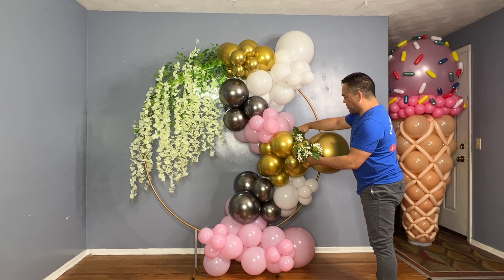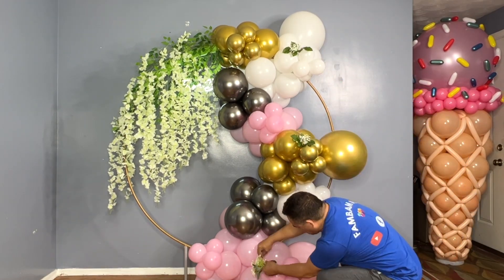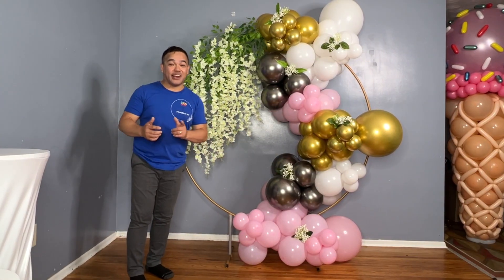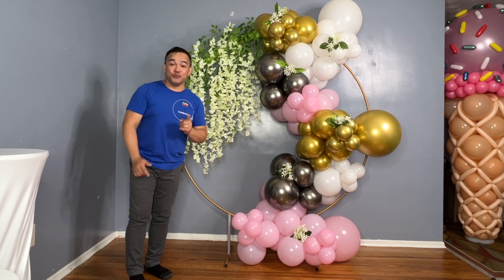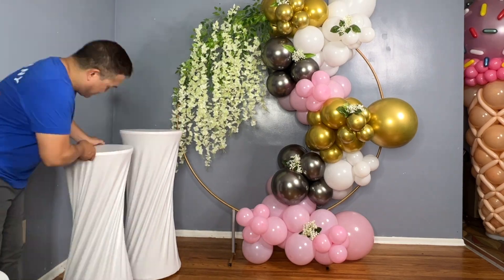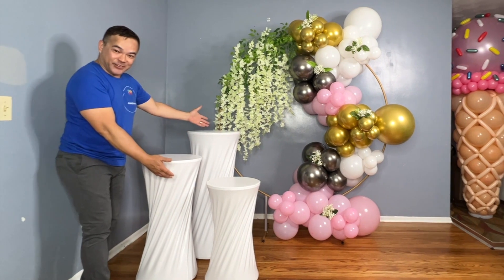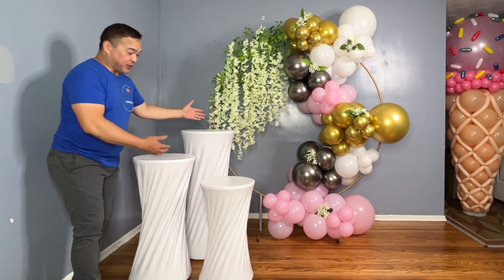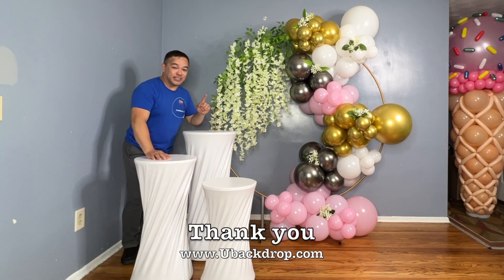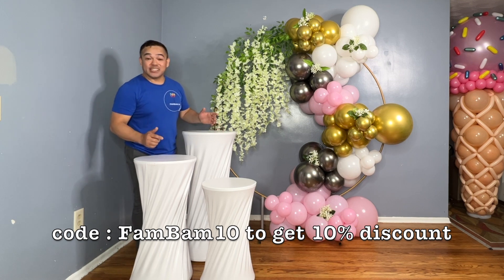We'll add some greenery, and this is finally done. For the final touch, we'll add our cylinder pedestal from ubackdrop.com — there you go, we'll put this here. It makes it more beautiful with this stand, and you can put your dessert or cake on it. Visit www.ubackdrop.com and use our code FATUM10 to get a 10% discount. Wow, beautiful!